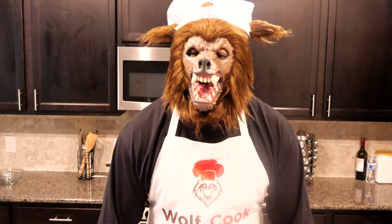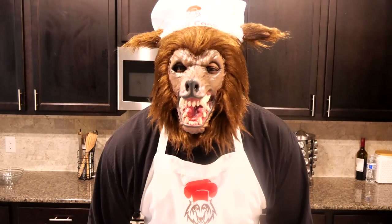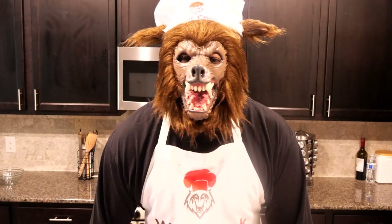Hello everyone and welcome, I am the Wolf Cook and once again welcome to the Wolf Kitchen. Today we are having another wolf's favorite: crunchy fried chicken breast with some mushroom cream sauce, siding with some creamy pasta.